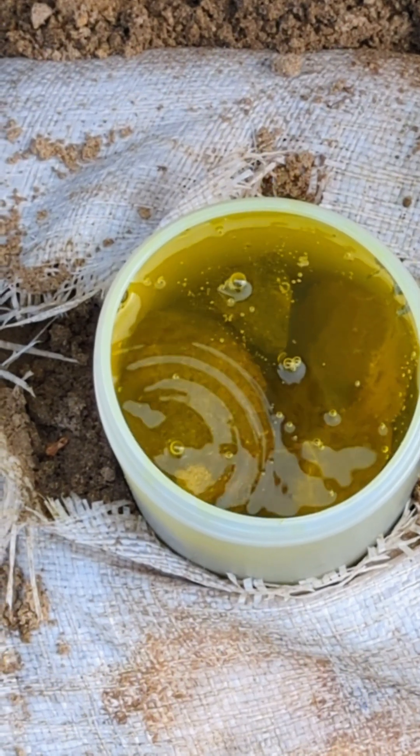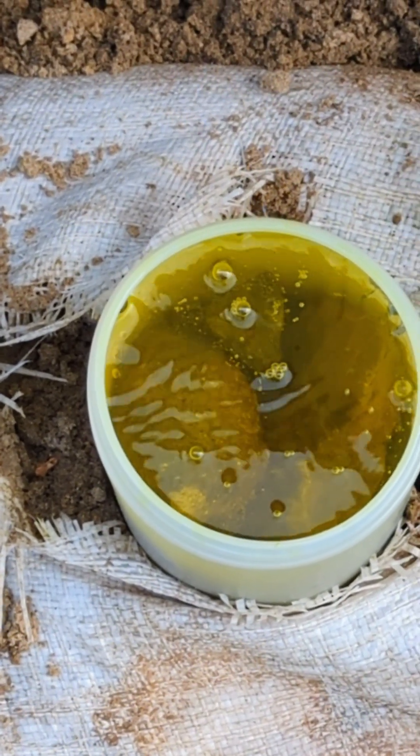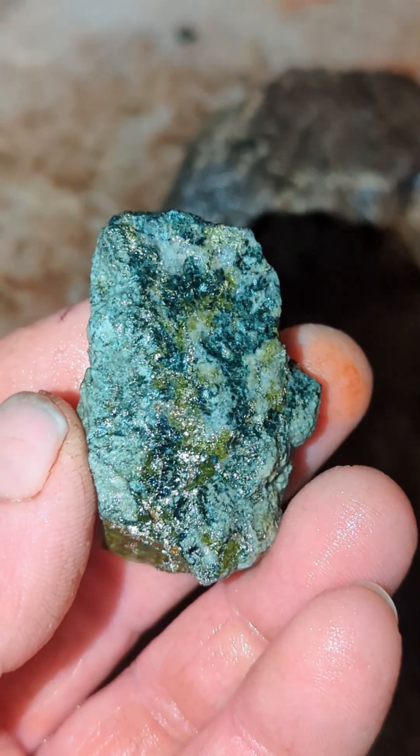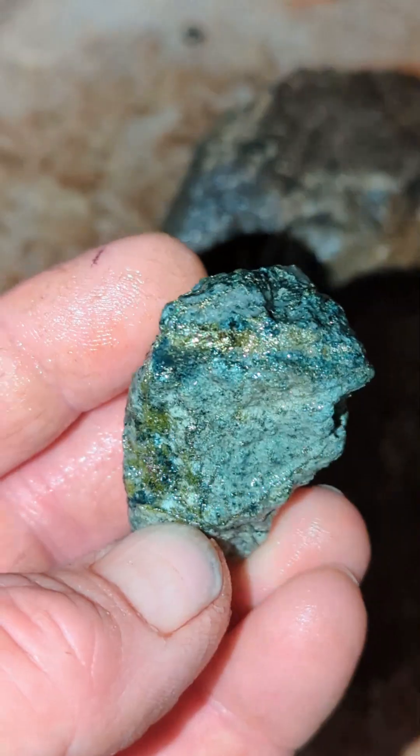Not long now before rinsing, just trying to dissolve off all of the surface oxidation. Displaying each sample after a thorough rinse.